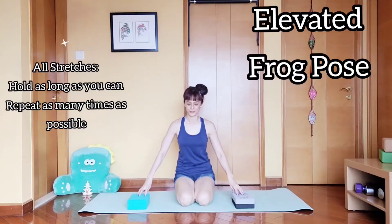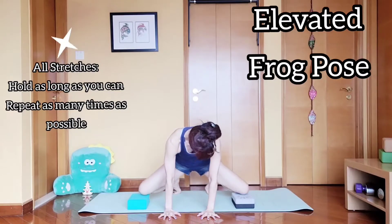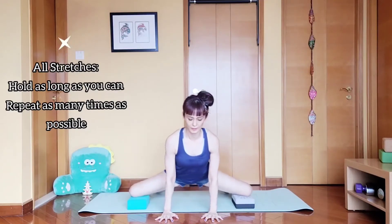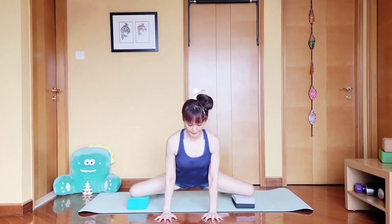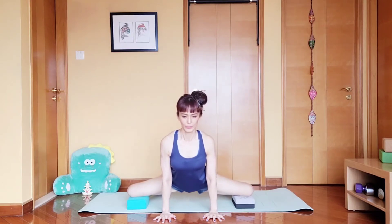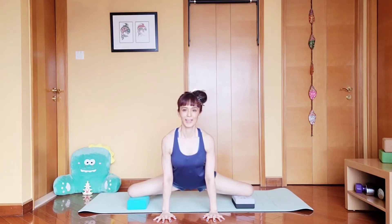First stretch is the frog pose. We are going to use two yoga blocks, so your knees will be on top of the yoga blocks, hands on the floor. Feel the stretch in your inner thigh. Move from side to side — front and back, side to side — and just hold here 10, 20, 30 seconds up to a minute. Keep on swaying up and down, and release.